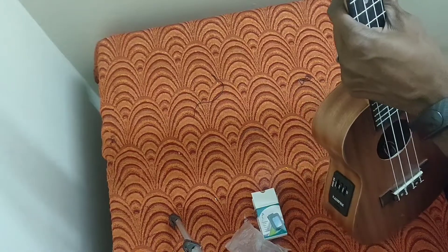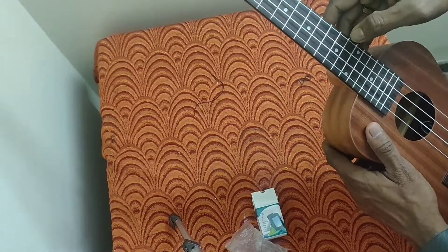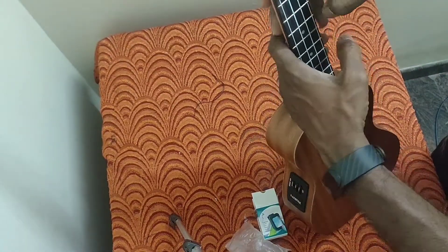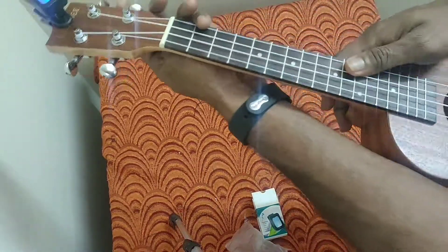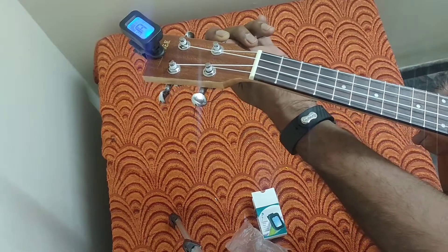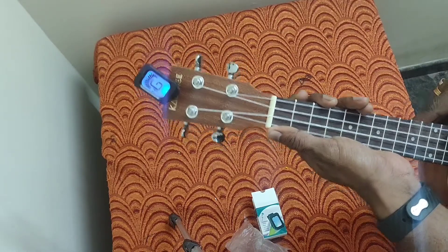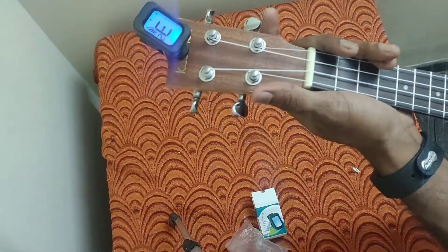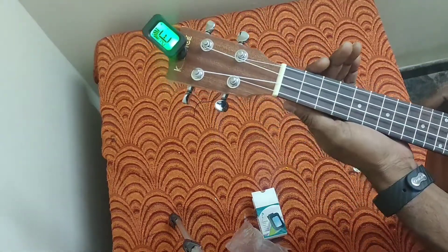I will connect it here. Once tuning is fine, it will show green. The second string is the E string — E string is also fine.